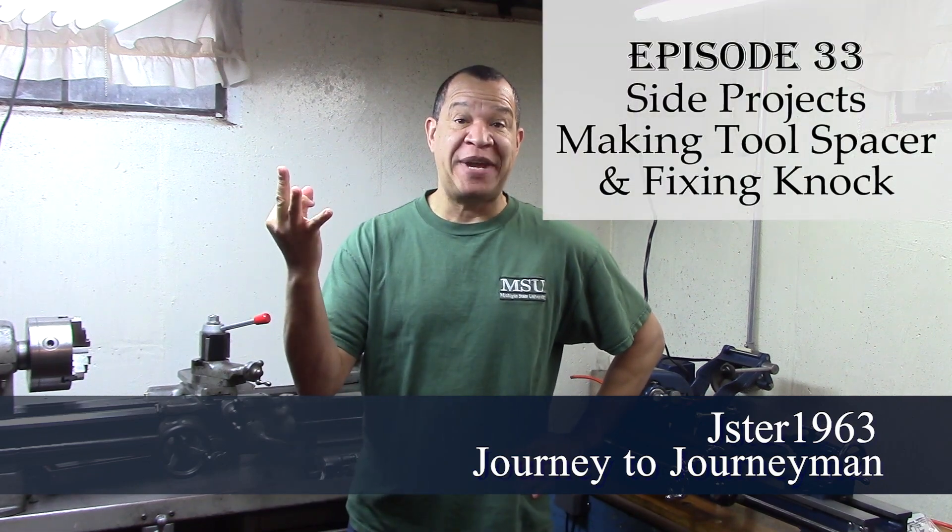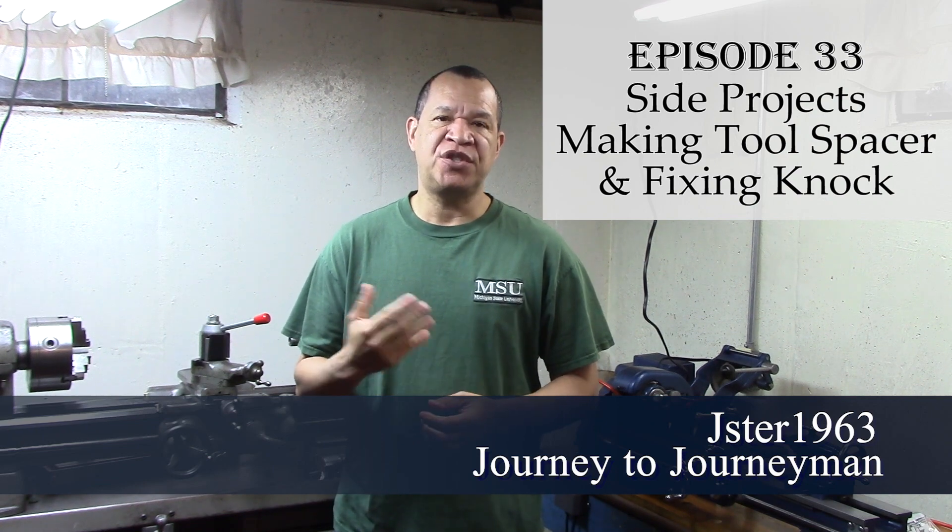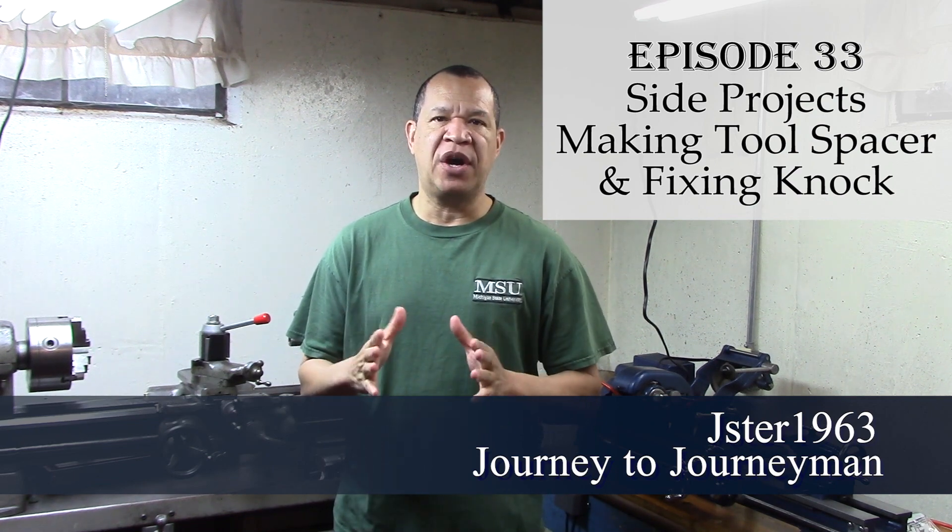Hi guys, and welcome to Journey to Journeyman episode number 33. This is just a quick side projects video from when I did my Shaper Vice Jaws. There were so many little things that went on — I had to do little side projects — and this is two of them. I hope you enjoy this.